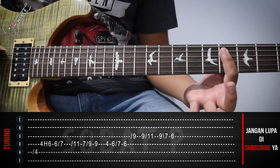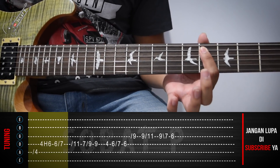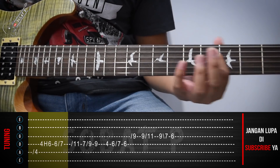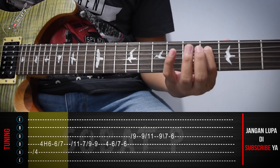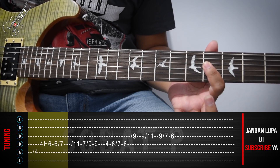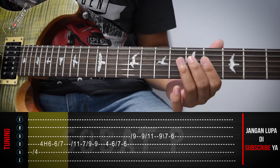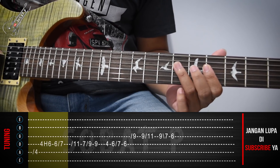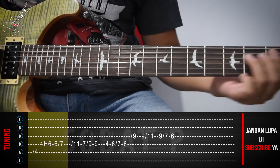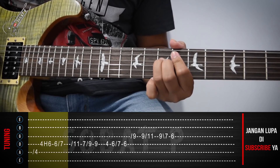Okay, kita akan main dari senar ke-5, fret yang ke-4. Atau kalian mau slide dulu, ya terserah. Kemudian kita turun, senar ke-4, fret yang ke-4. Nah, dari sini kita kemudian hammer dan di-slide.